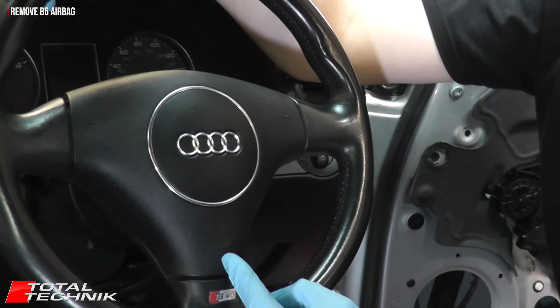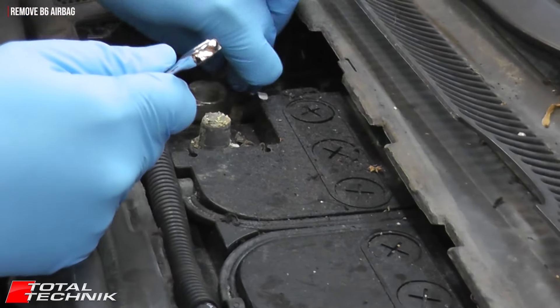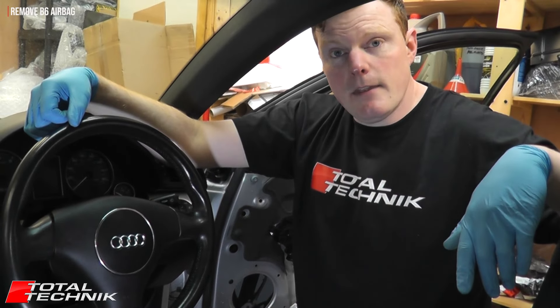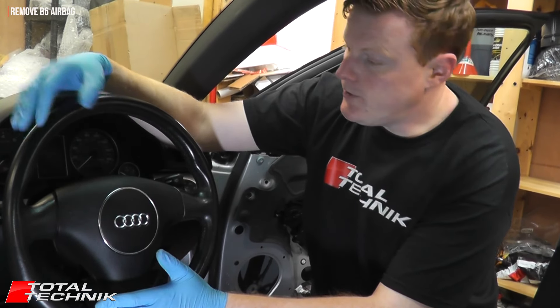The B6 model has a triangular three-spoke shaped airbag as opposed to the B7, which has a rectangular square-shaped airbag — very distinctive. Pop your bonnet up and disconnect the black connector from the battery before we move any further.